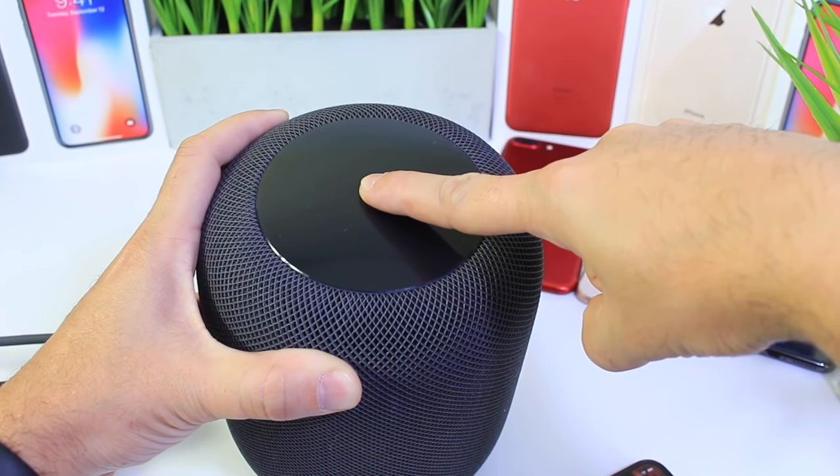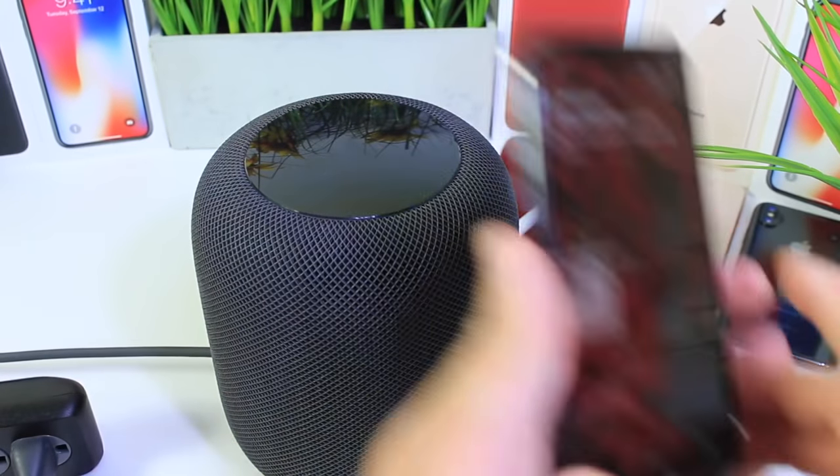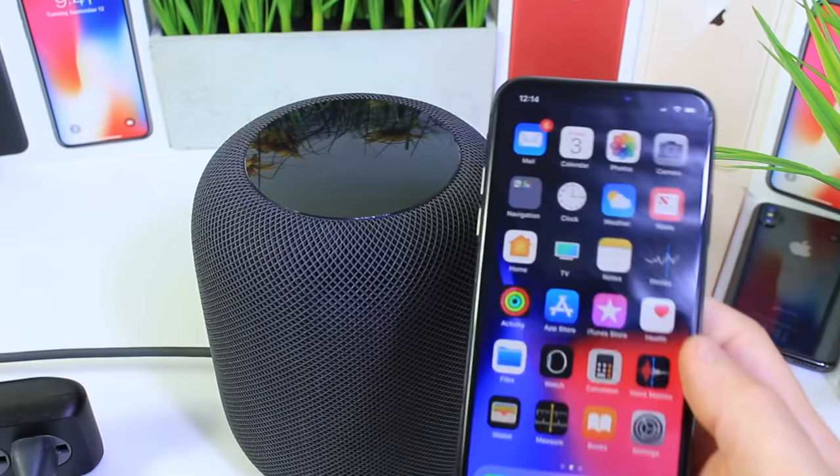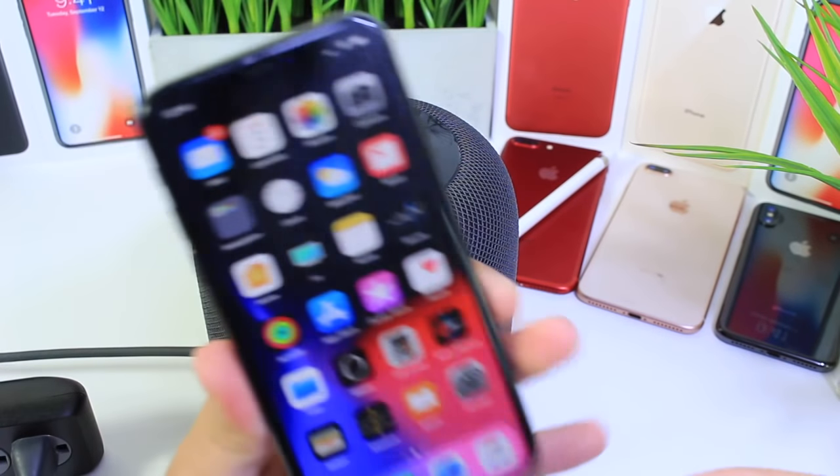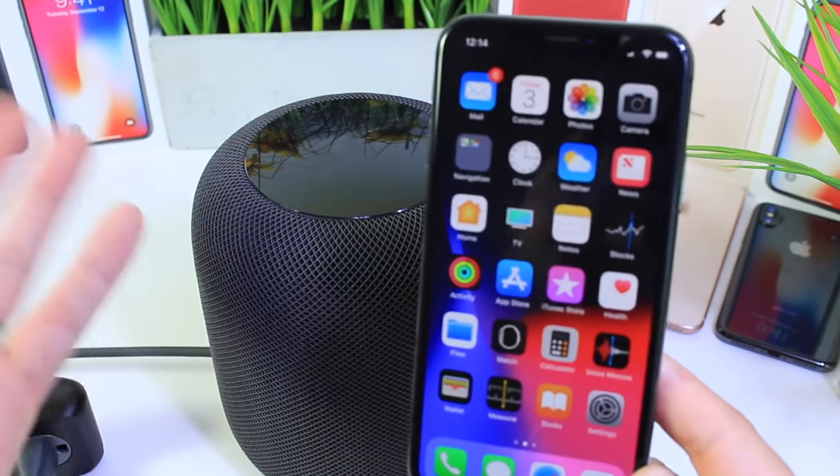And that is how you reset the HomePod — very simple. Now all you have to do is hold your iPhone next to the HomePod once it reboots and it will reconnect and take you through the whole setup process, just as it normally does when you first buy a HomePod.